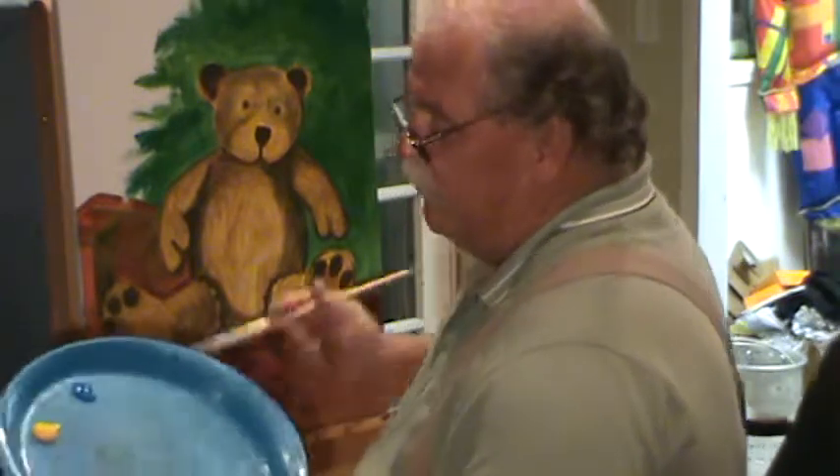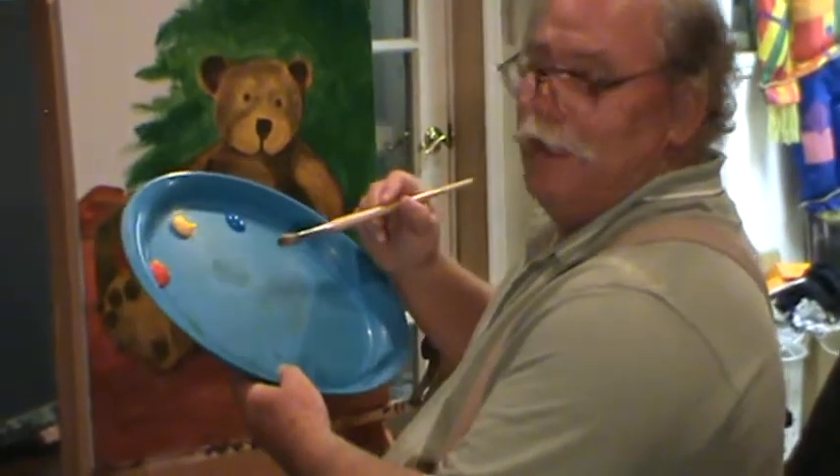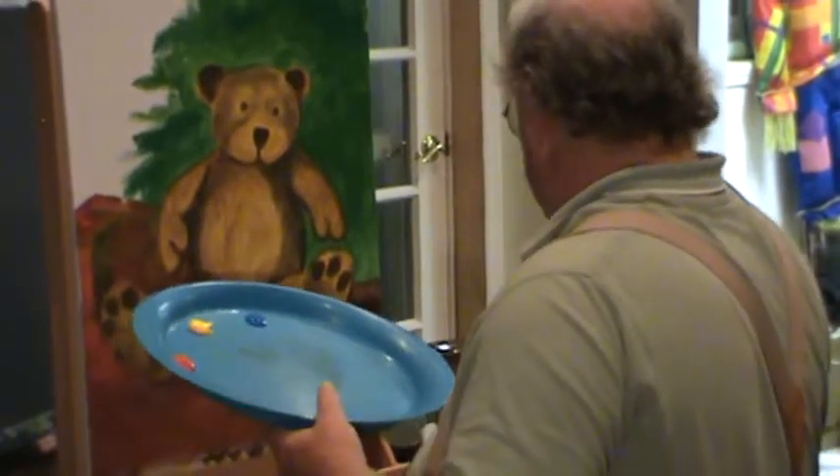Again we're using very rudimentary color — red, yellow, blue. About as simple as it gets, just red, yellow, and blue. I want to get this area up in here filled in and we're just going to color that.